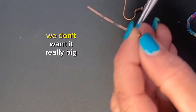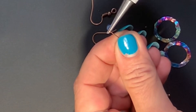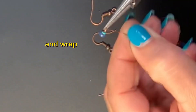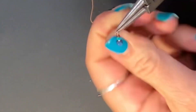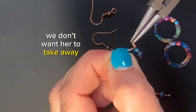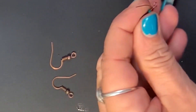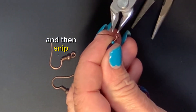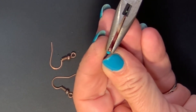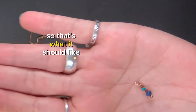We don't want it tiny, we don't want it really big. We're just going to do like this here, pop it over, bring it in through here again, and wrap — because we don't want this to take away from the rest of the piece. And snip. Tuck. So that's what it's like.